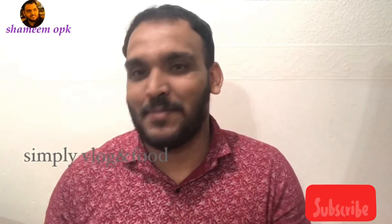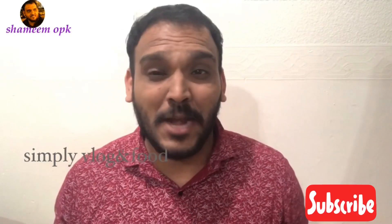Friends, welcome back to my channel! We have a lot of recipes for today. We have a recipe for rice.